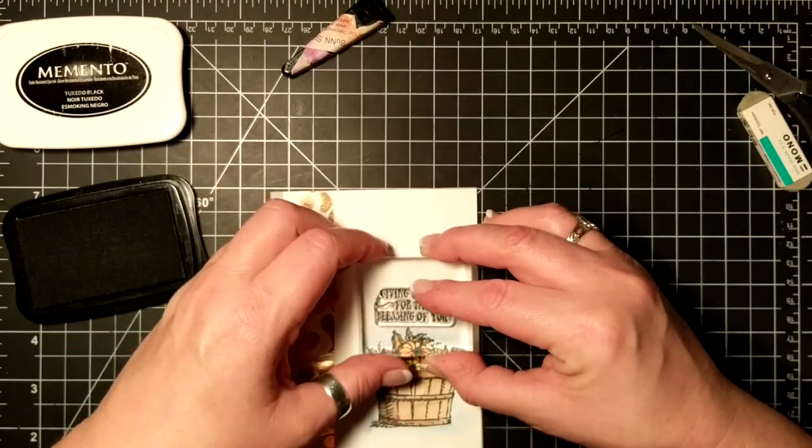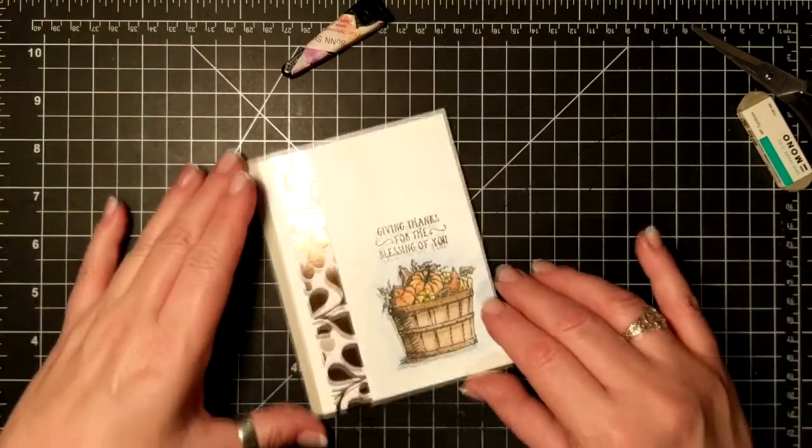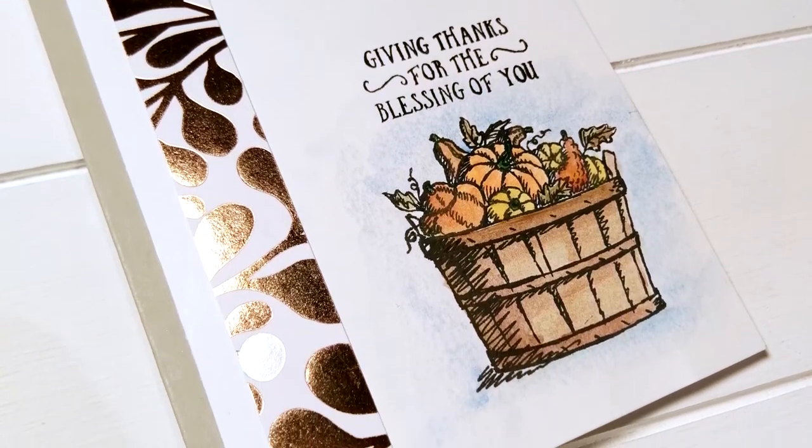I forgot the sentiment, so I used the Memento Tuxedo Black again — and that is my card! Thanks so much for joining me and I'll see you again soon. Bye!